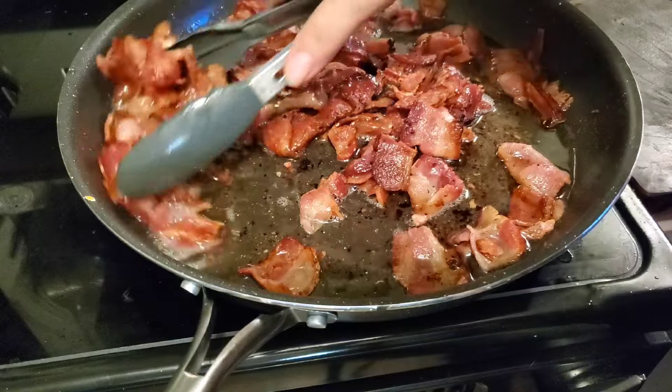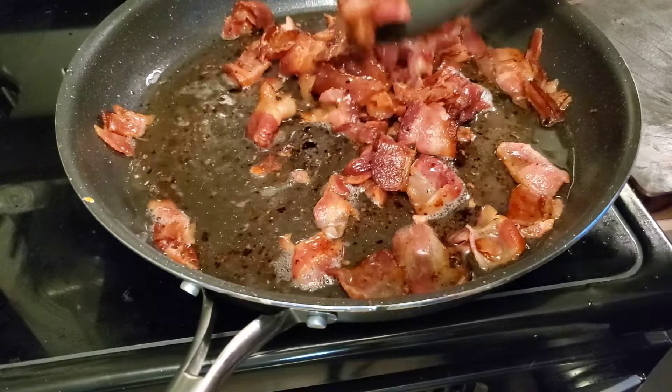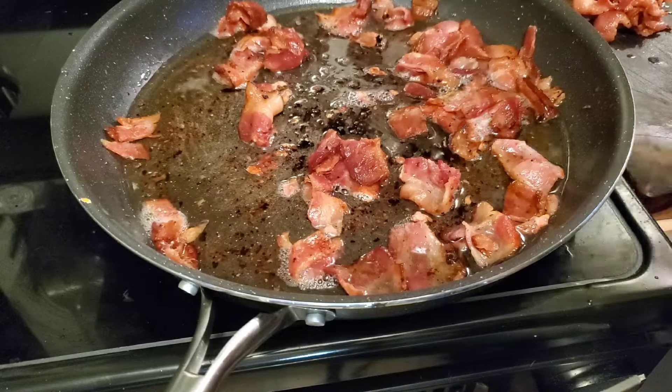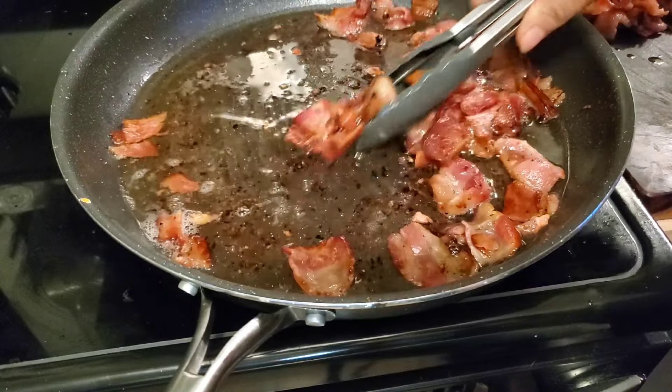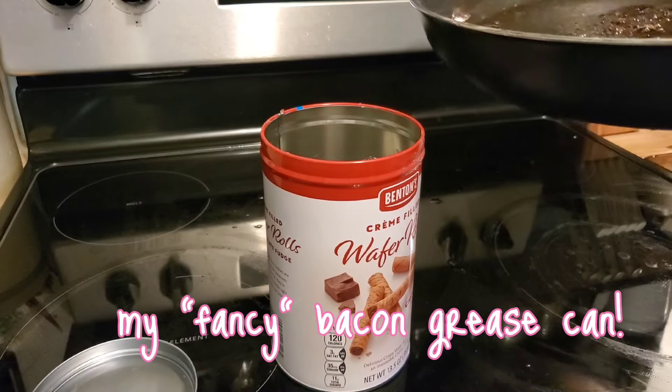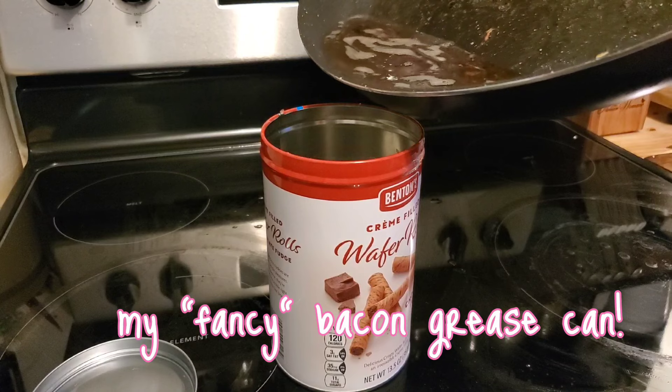Now that my bacon looks like it's all cooked up, I'm going to remove it so that I can sauté some onions and get some chicken broth cooked up in this bacon grease. I'm just going to pour off some of that bacon grease — I don't need that much.